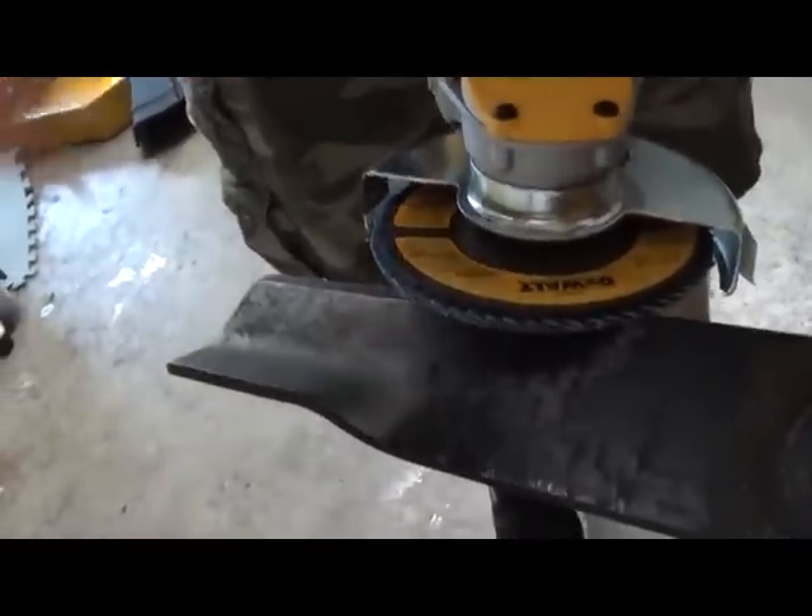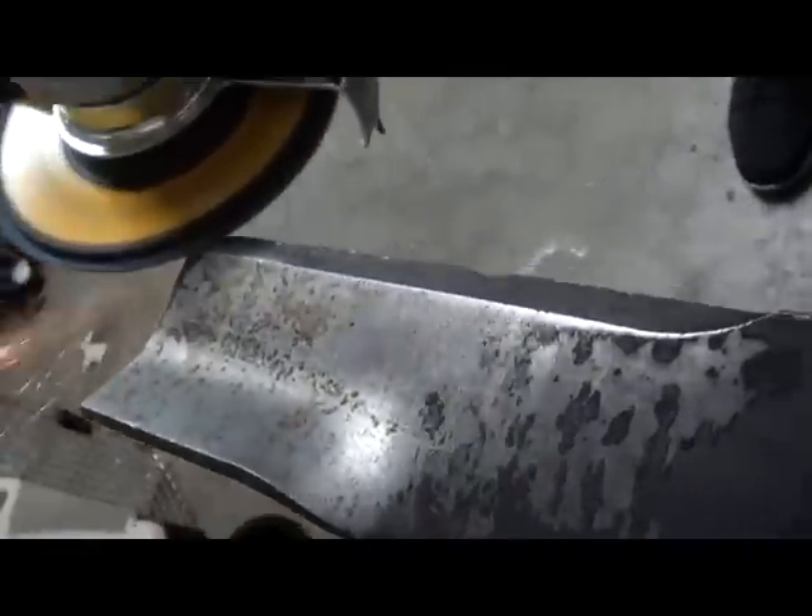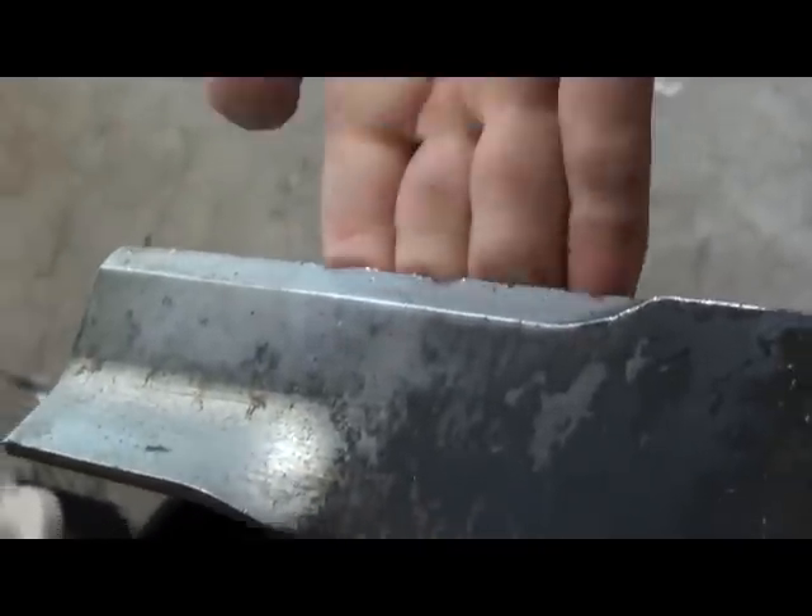It will spray out that way. You can see I'm not pushing hard on that at all. You don't want to take off any more material than you have to, because you can get out of balance. Spin that around and touch up the face of this one.